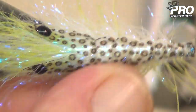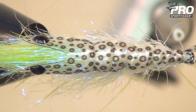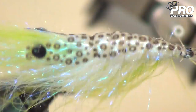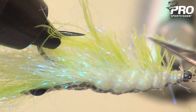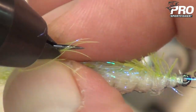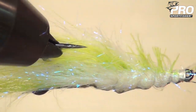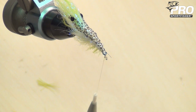Now a little bit of Velcro just to pull any loop fibers out. This is a tough fly so you don't have to be gentle with it. Just checking the profile — everything looks nice. This will fly beautifully through the air. The domed eyes look good too. Then just trim the haggle so that the front part of the shrimp has short legs, like the real shrimp has.